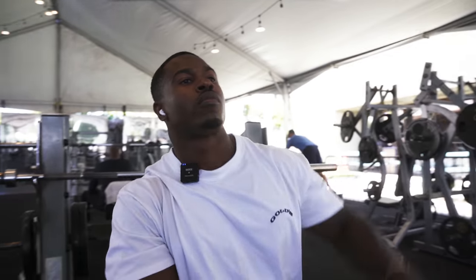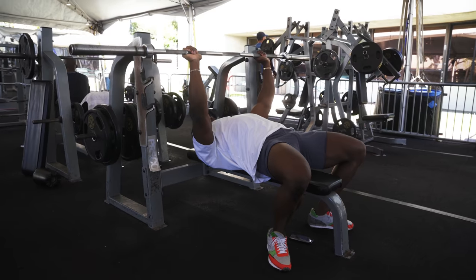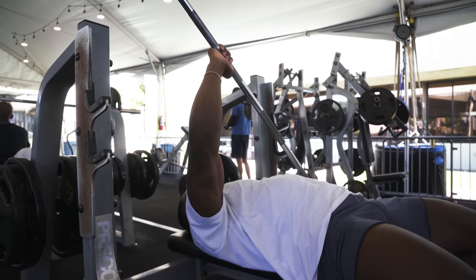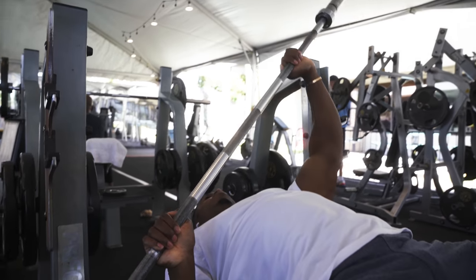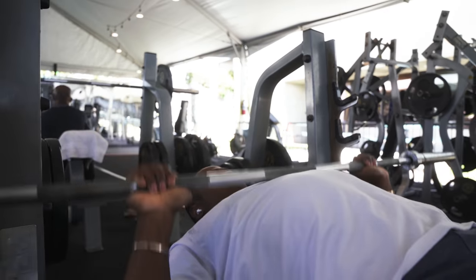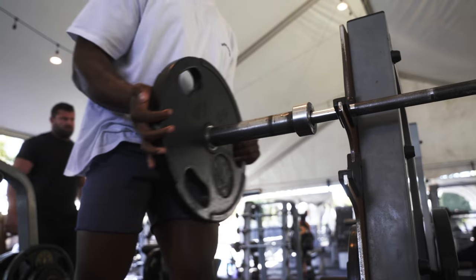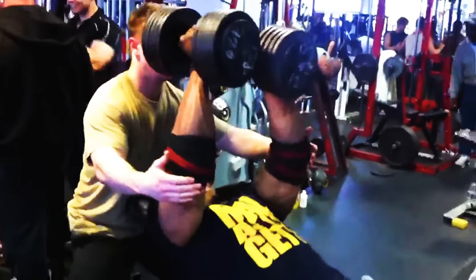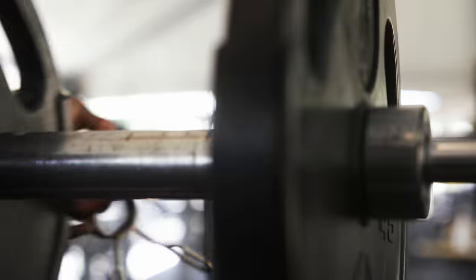Those of you familiar with my videos will know I always start off with the bar — always, regardless of the exercise. I want to get the movement pattern, get my joints lubricated, and generally just get warm without any weight. Typically you might see someone jump on and put one or two plates on straight away. I truly believe the reason I've been able to train for 21 years without injuries is because of this method of warming up correctly and not going straight to my heaviest weight.